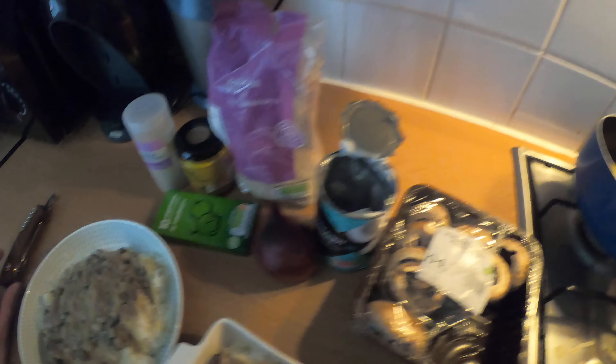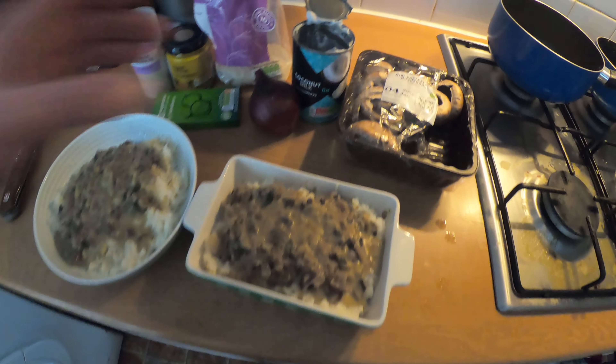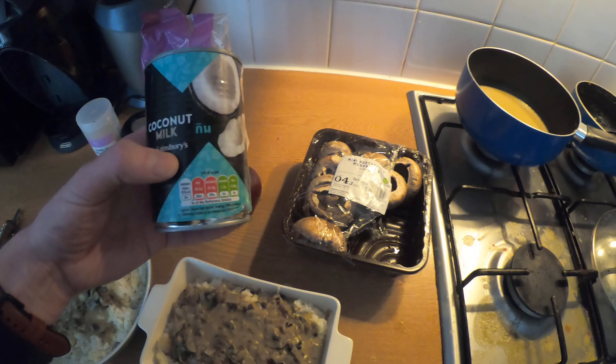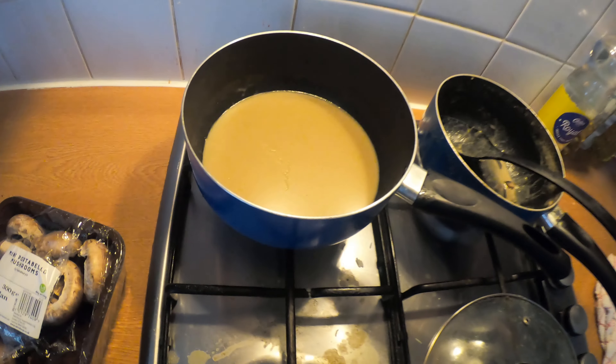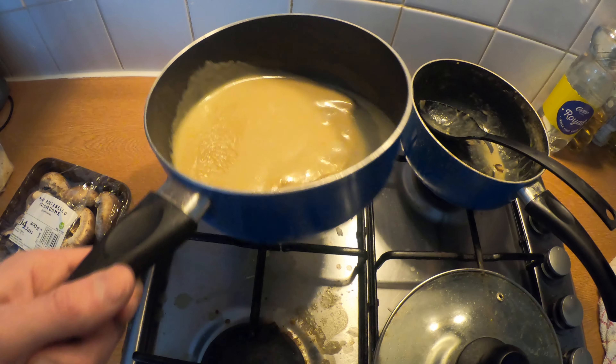We messed up a bit because I added loads of stock — I should have just chucked the stock cube in with the food. The coconut milk panicked me because it came out just like the same shape as the tin. I poured it straight in and it was like a big block, then it threw stuff everywhere — most of it ended up on the hob. Also added too much water in the stock, so we have a nice smoothie for afterwards.